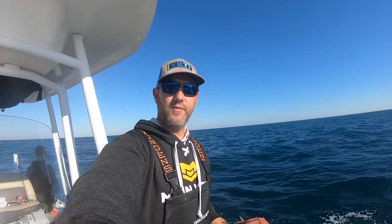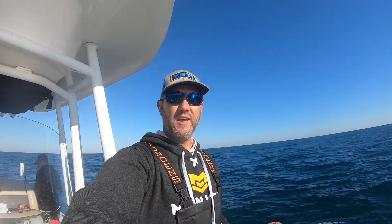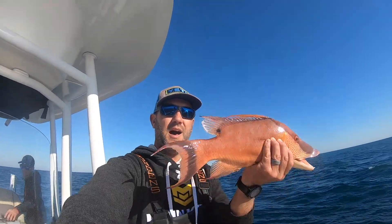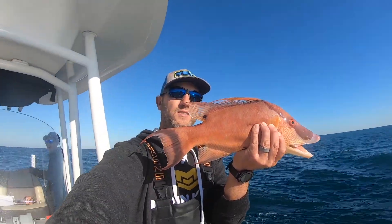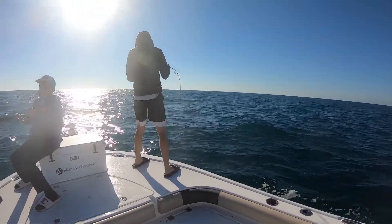Alright guys, we're out here doing some serious hog fishing today. So far we've been out here for about an hour and a half and we have 12 keeper hogs in the box. We're gonna go ahead and make that 13, and if I spin that camera around, Logan is on number 14 right now.